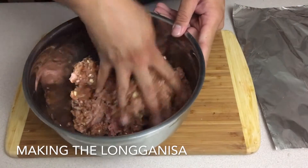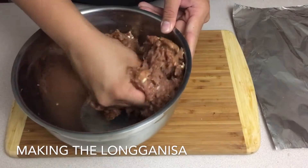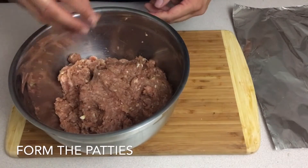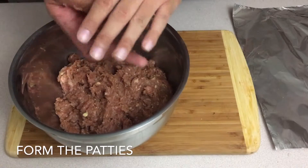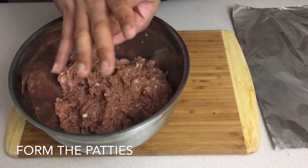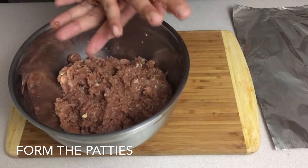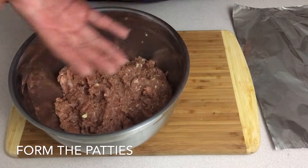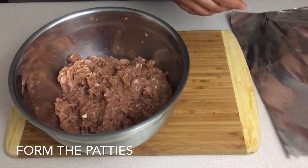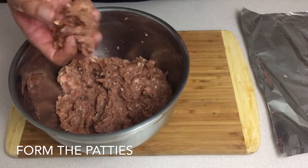Now, you can see off to my side I have some foil just waiting, because once this is all mixed up I'm going to start making patties out of them. Once everything is nicely mixed, what we're going to do is make about golf ball-sized chunks of meat and press them out until they make a patty. I'm going to put these off to the side and do this for the rest of them.